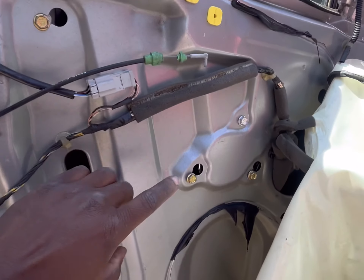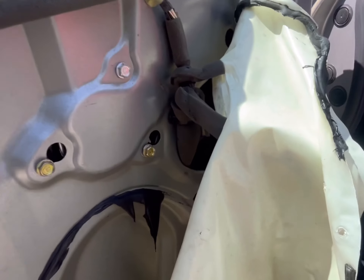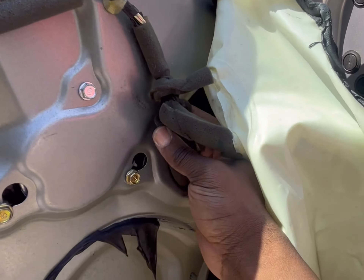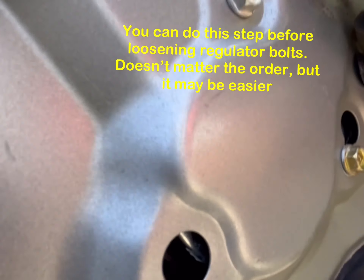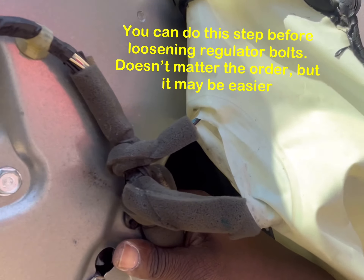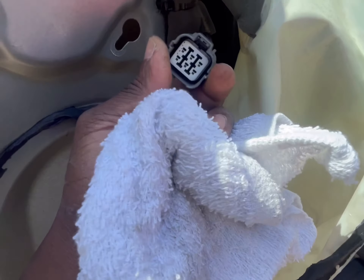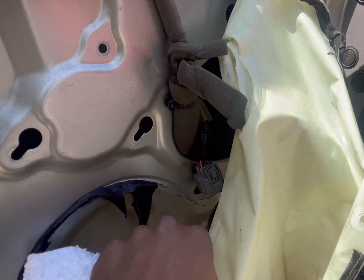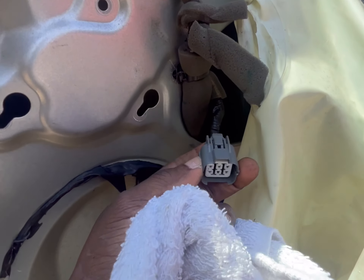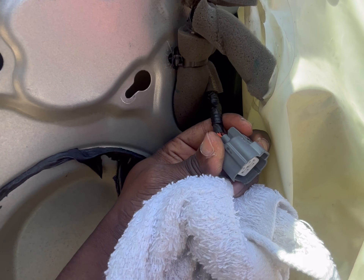On your window motor, which is behind here, you're also going to have a plug on the back side connecting into the motor. Press the tab on that and release it. The connector is right here on the inside of the door — through this hole you can reach a hand down there, squeeze the little tab on the end, and pull back on it to remove it.